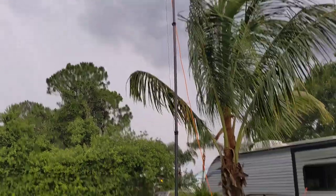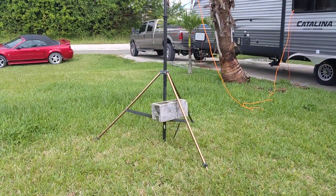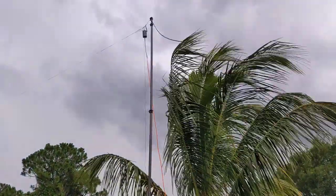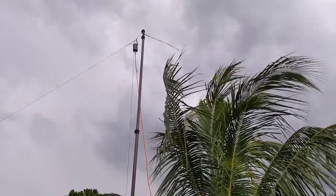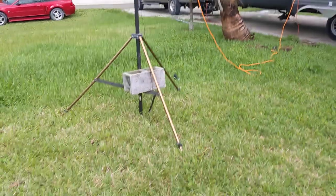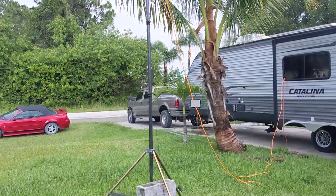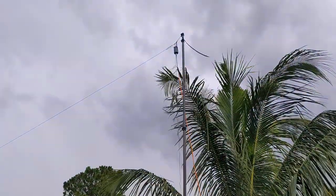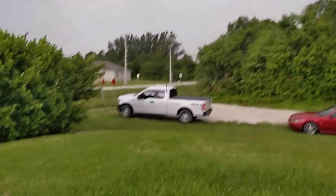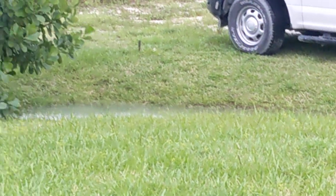So here's what I have. I have my portable aluminum tripod and carbon fiber mast — the link is in the description. I've had this now almost three years from Gigaparts. I just put a brick there for now. I have the Chameleon MCOM 2, 80 through 6 meter antenna, which is wired out there to a screwdriver somewhere in the ground. There it is.